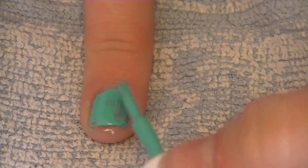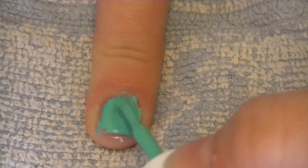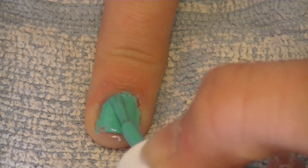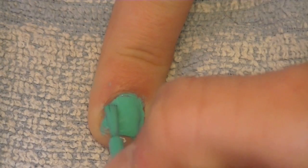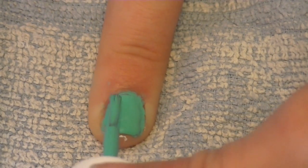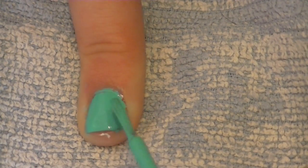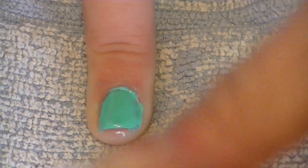Now for the second coat — still apply it thin, using short quick strokes, getting very close to the cuticle but not on it. Also, you never want to cut your cuticles because you'll get those little peely things. I have them because I got my nails done and she cut my cuticles — that's what happens.